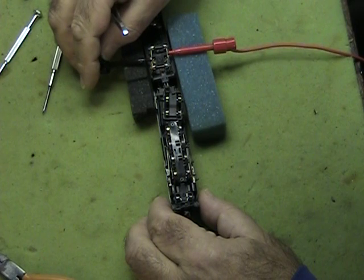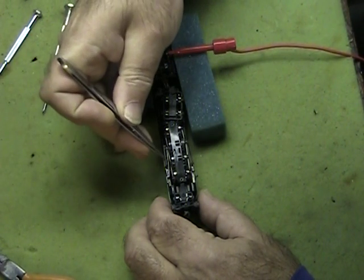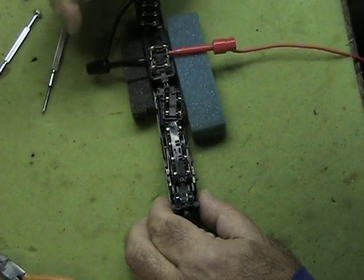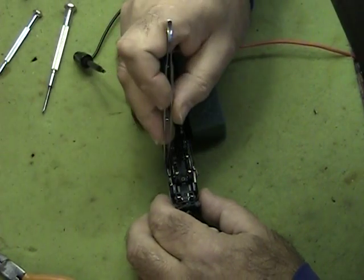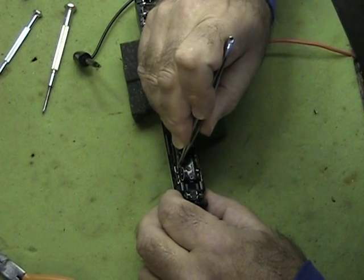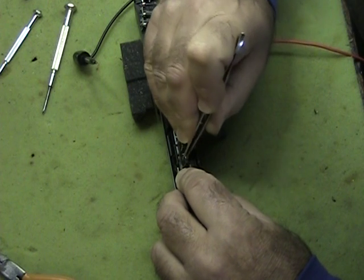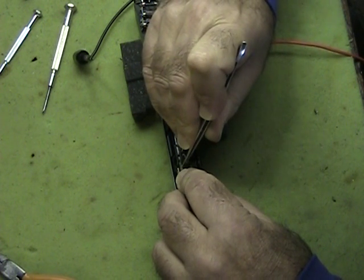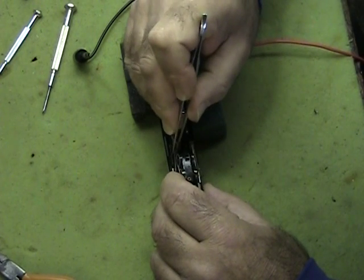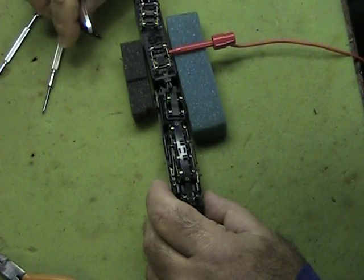It doesn't take a lot but you have to be very delicate. First, I'm going to work on this driver and wait for it to come up top, then take off the power. Then I'm going to take my fine tweezers and gently push it out to put a little bend in it. You don't want to do it too much — you don't want to break it, because if you break it, God only knows what will happen.